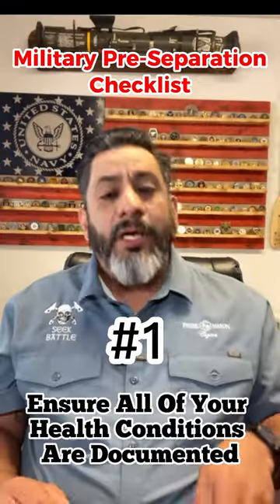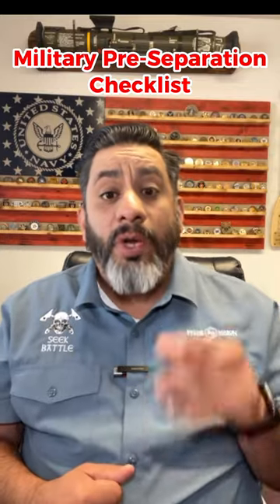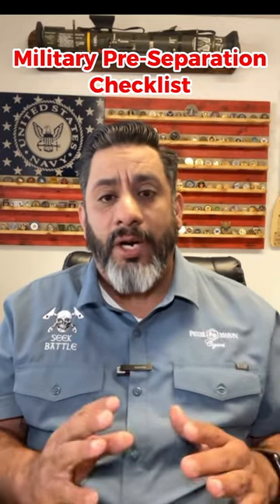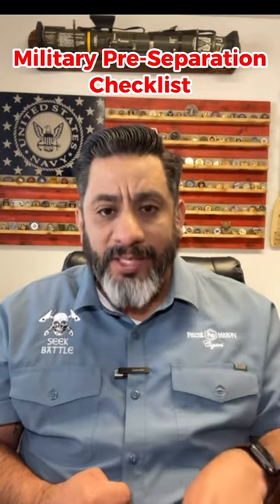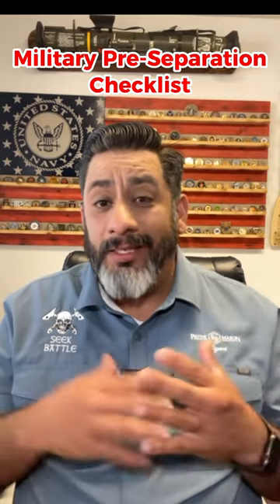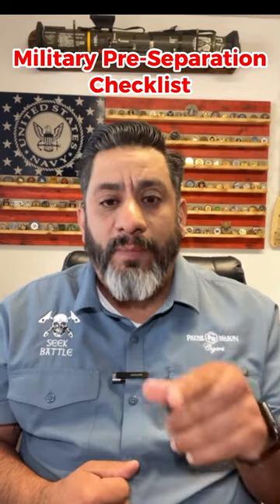And number one: ensure that all your health conditions have been documented. We all know the doc who's like, 'No big deal, I'm not going to document it, just take some aspirin.' No, doc — I want my stuff documented. All these veterans who write in had knee and back pain and didn't get it documented and are hurting now. Avoid that mistake yourself. Learn from our mistakes.